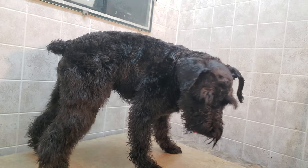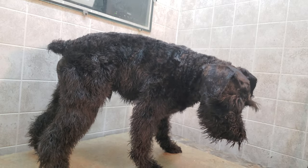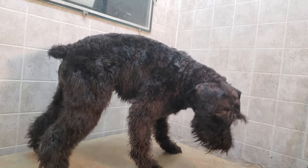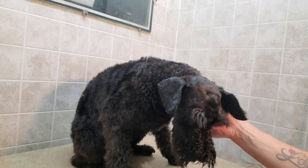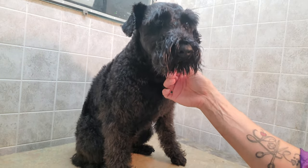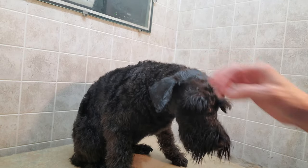Hi everybody, this is Lisa from Canine Clips and this is Cooper. Cooper's a Schnauzer and he's going to help demonstrate a traditional Schnauzer cut. I've already done the face, which you can see in a different video about the traditional Schnauzer face, but I'm just going to work on the body now.